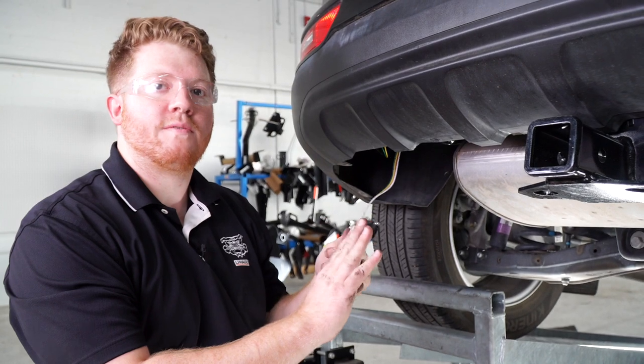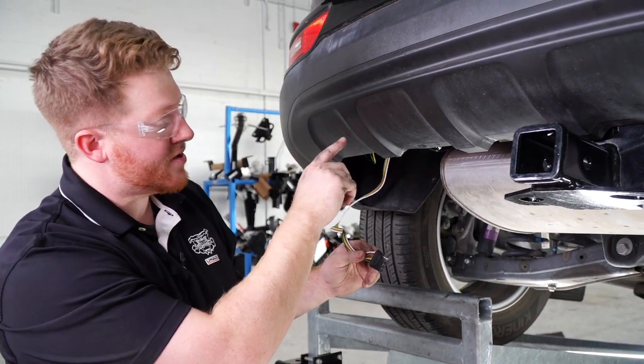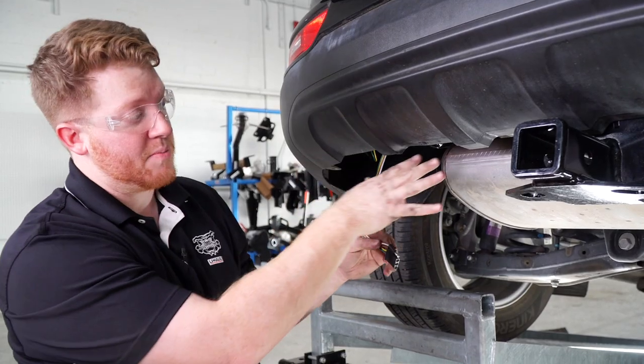Now that we have our four-flat underneath our vehicle, we'll go ahead and bring it towards our receiver. There's a tab right here that we're going to go under to keep it away from the exhaust.